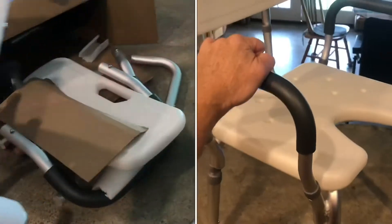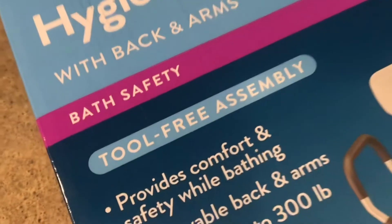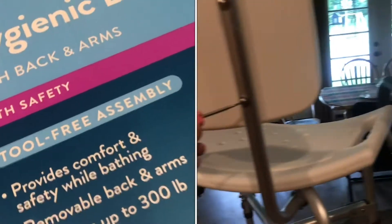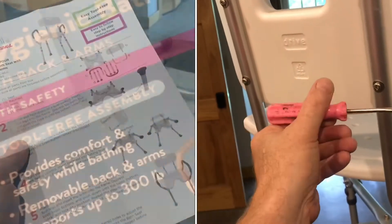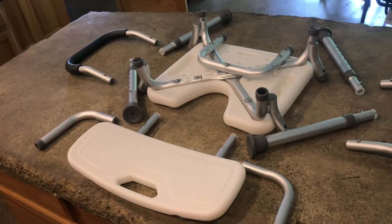Not all bath seats are easy to assemble. This tool-free assembly from Walgreens is easy to assemble. I've put these things together where you have to put in every single screw and bolt. This one comes like this right out of the box — I was so happy to see this compared to the other ones.